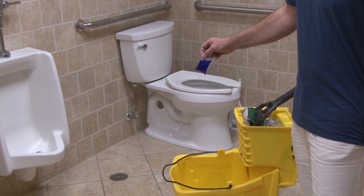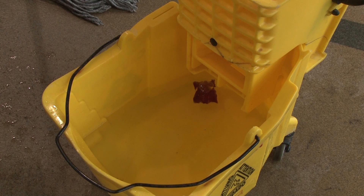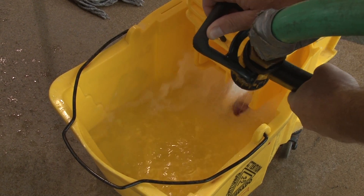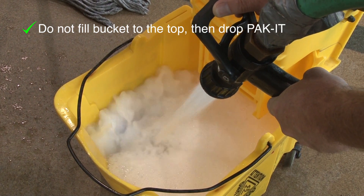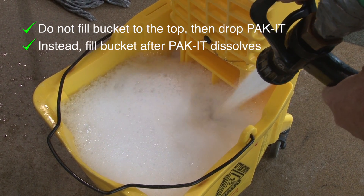Simply take the large purple packet and drop it into a 3-5 gallon commercial mop bucket. There's no need to cut, tear, or open the packet. Add a few inches of cold, warm, or hot water and let the packaging dissolve for a minute. Then top up the bucket with water from a hose or a tap. The fill agitation will mix the formula and create the low foaming. It is important to not fill the bucket to the top and then drop the packet into the full bucket. You want the water filling the bucket after the packet has dissolved to blend the formula.